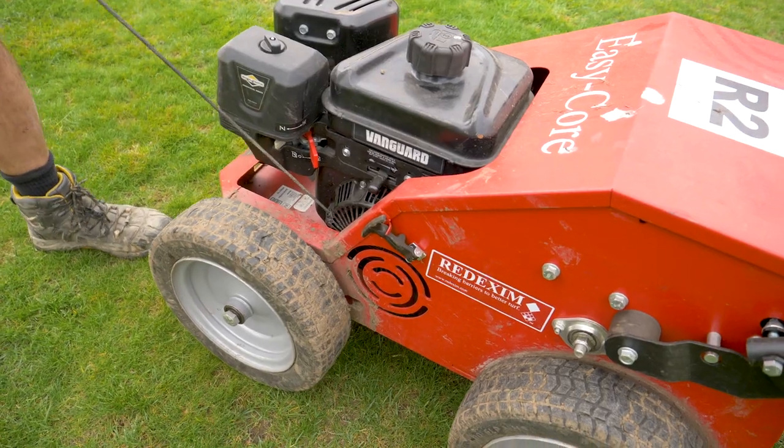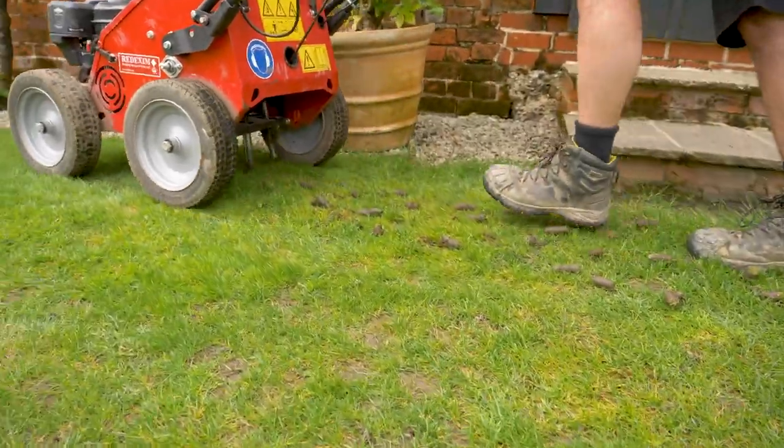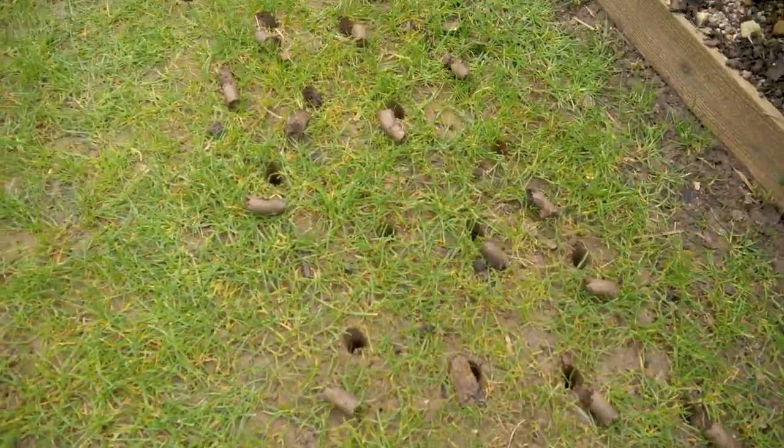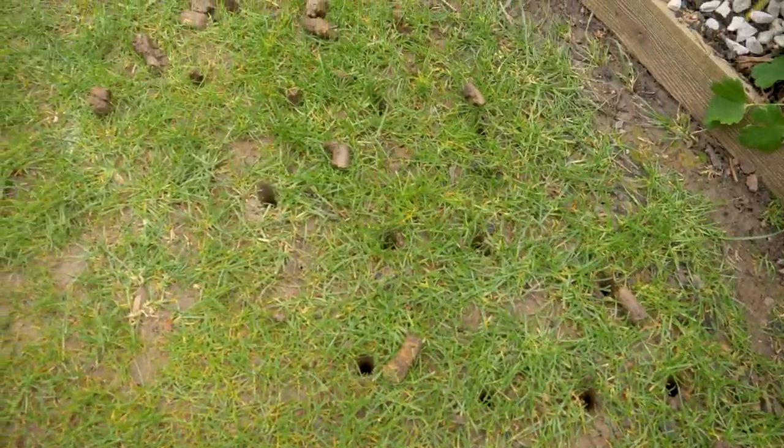There are a number of reasons that we aerate a lawn. One is to relieve compaction. Two is to create unimpeded root growth channels — vertical channels in the soil. And the third is to get air and water down into the soil profile. Today we're going to be using hollow cores that take plugs out of the soil, and that's also going to have the added benefit of getting some seed down those channels as well.